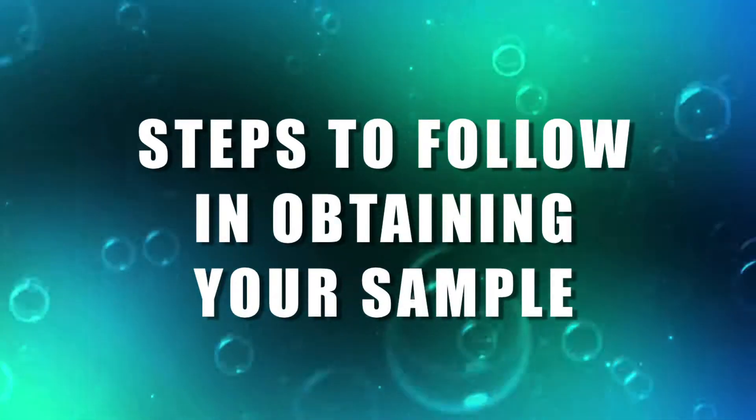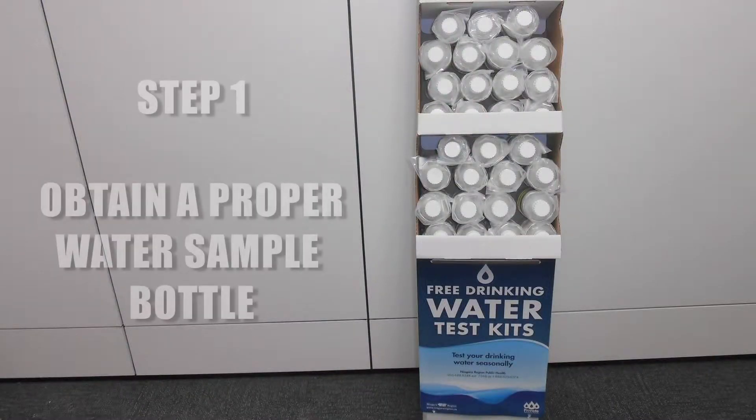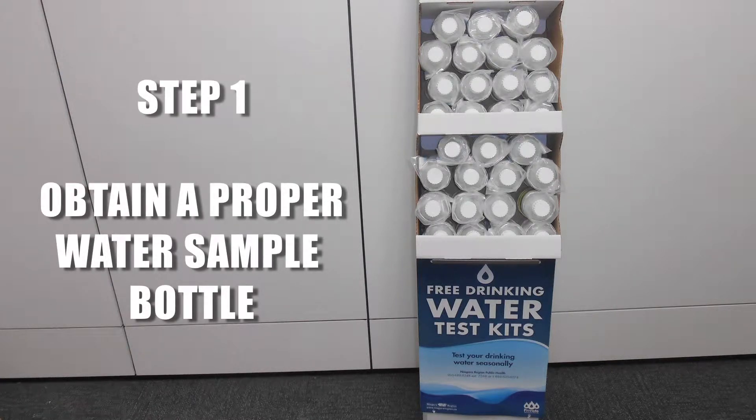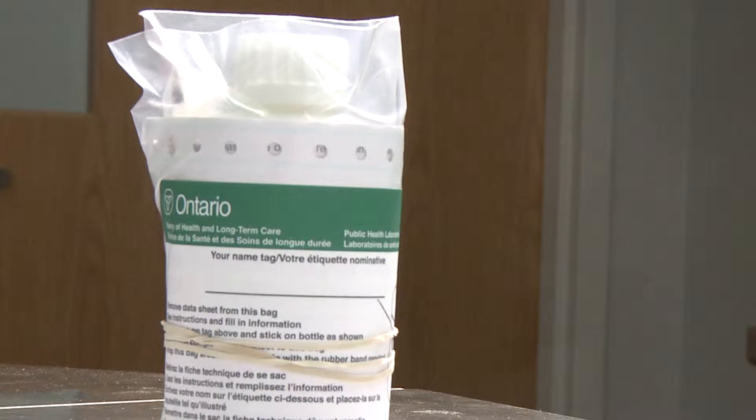There are a number of steps to follow to ensure successful collection of a sample. The first step is to obtain a proper water sample bottle from Public Health or one of the designated pickup locations in your area.